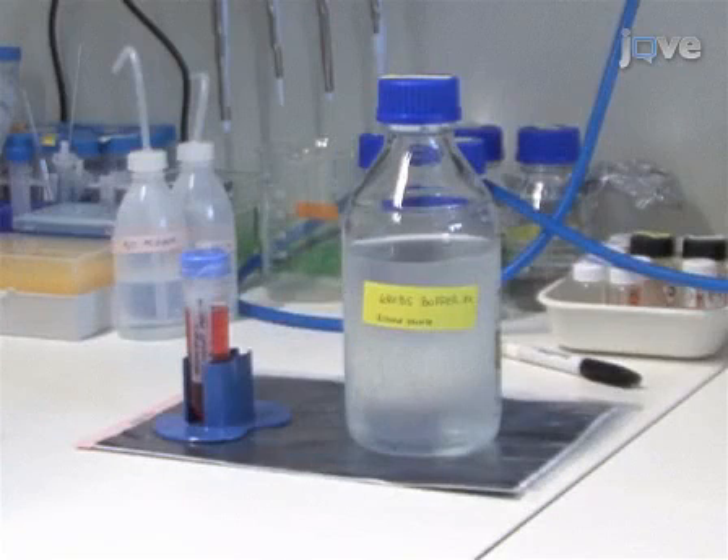One day before the dissection, prepare 1X Krebs buffer and the culture medium according to the accompanied manuscript.